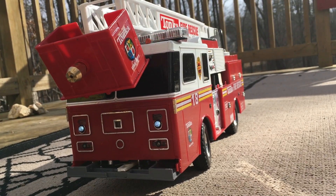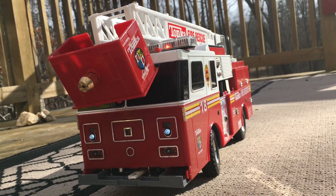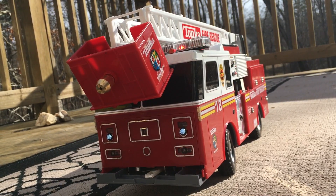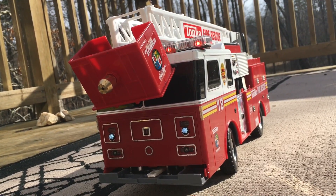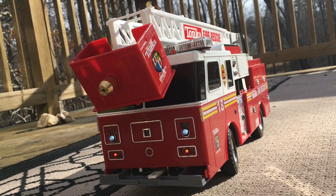So there you have it folks — the fire truck is done and it is time to finally put out some fires. I hope you guys enjoyed this video; if you did, please give it a like. Thanks everyone for watching and supporting the channel — we successfully built a custom functioning fire truck. I'll see you guys next time on the RC Genius.